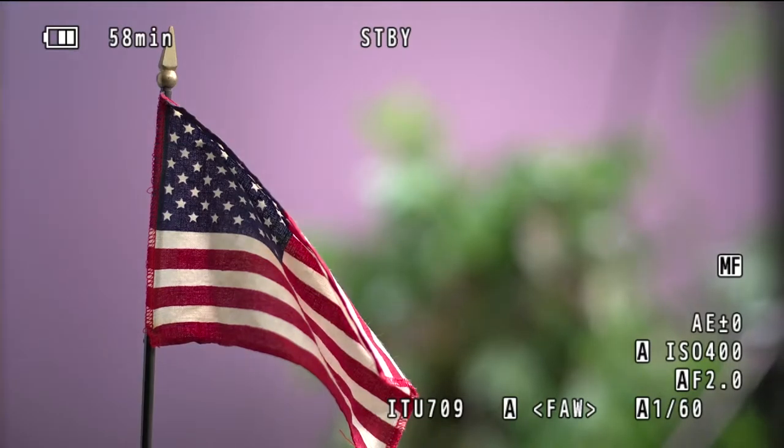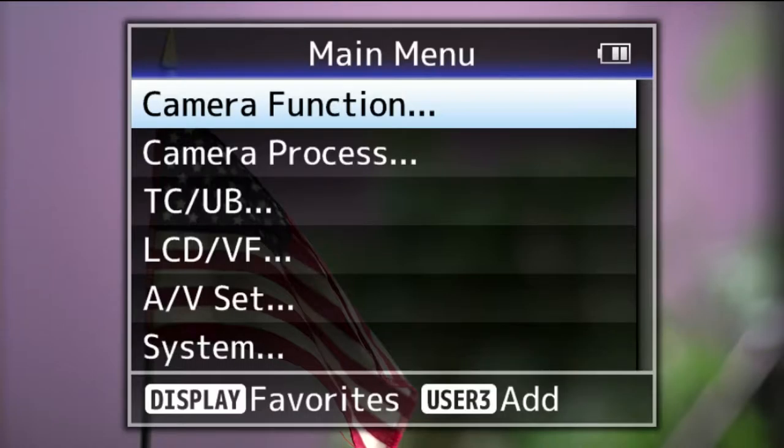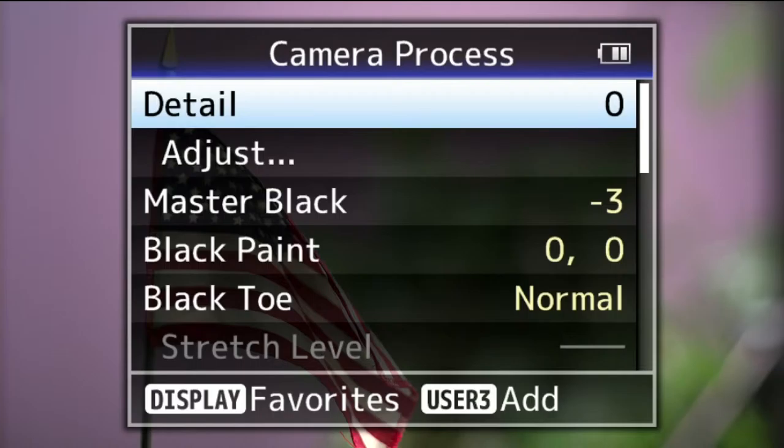J-Log is just another gamma setting in the camera. We have standard gamma ITU 709, which is the industry standard worldwide, and J-Log is an additional gamma setting. J-Log allows you to preserve and record in a file a much wider dynamic range of the signal, including dark levels, mid-tones, and highlights. Visually, when you look in the viewfinder or at the file, it looks flat and washed out. I'll show you how to activate J-Log: it's in the camera process settings under gamma. Standard gamma is ITU 709, and here is J-Log.